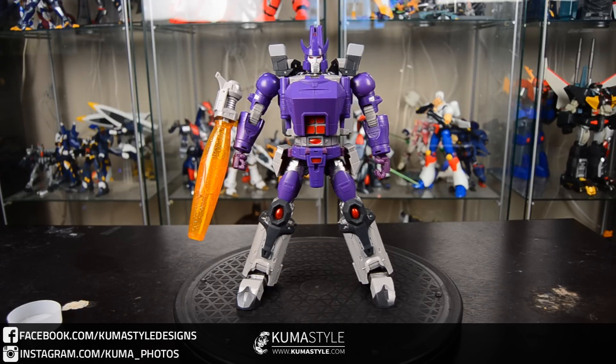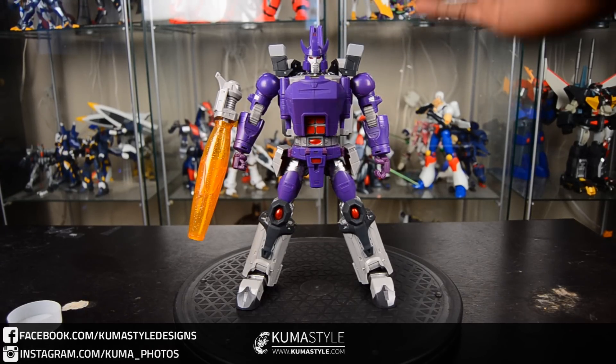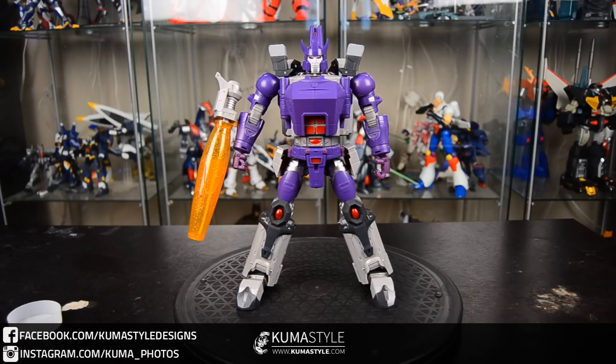Hey guys, welcome back to Kumasawa Reviews. What we're taking a look at is DX9 Toys D07 Tyrant. Not to be confused with their Warren Pocket series, this is a Masterpiece Scaled figure. It is quite a bit larger — about 10 inches head to toe, I'd say 9 and 3 quarters. You can see it's definitely an homage to the Transformers character Galvatron.